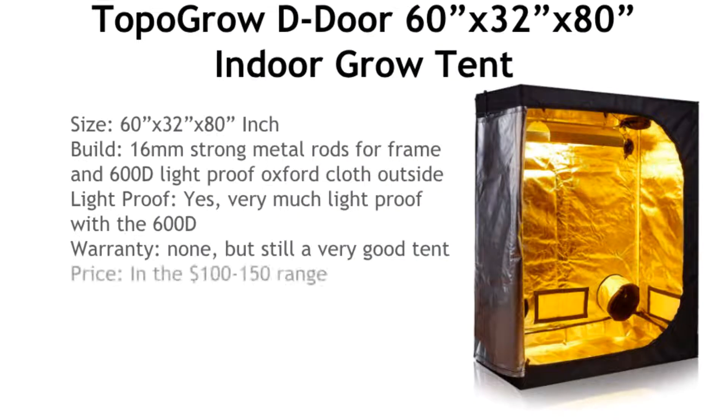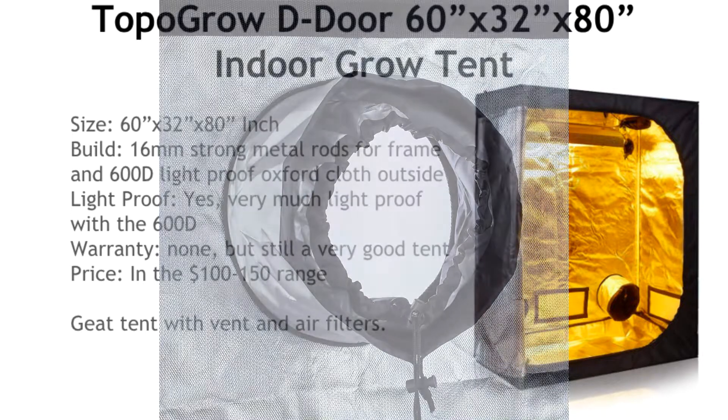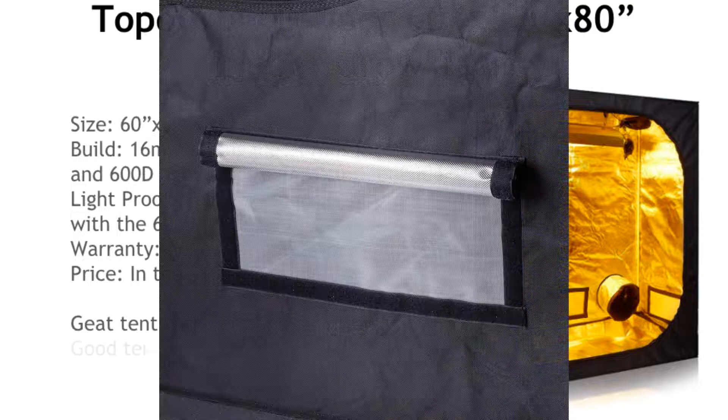Unfortunately this tent has no warranty, but it makes up for it by being in the $100 to $150 range, which is still a great deal. It does have vents, an air filter port, and a hanger, so it has a bit more functionality than the first two.